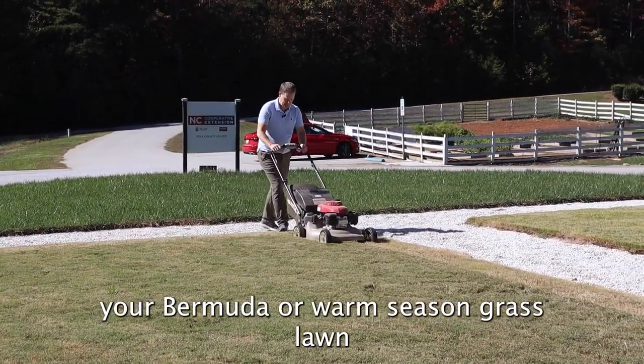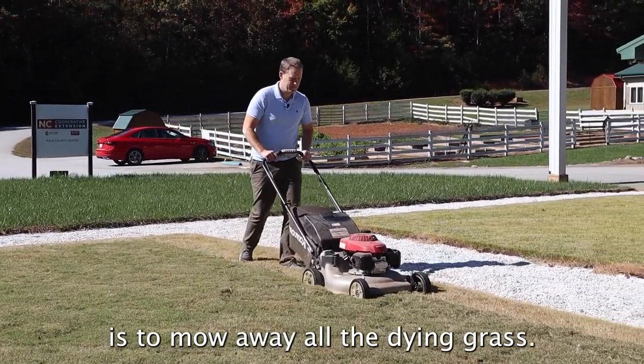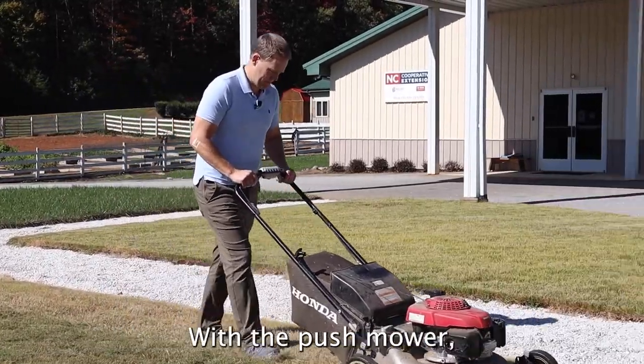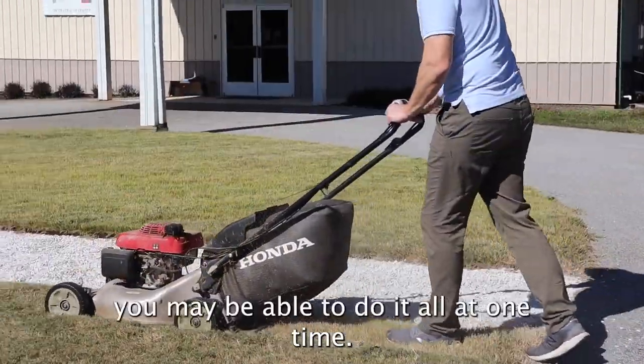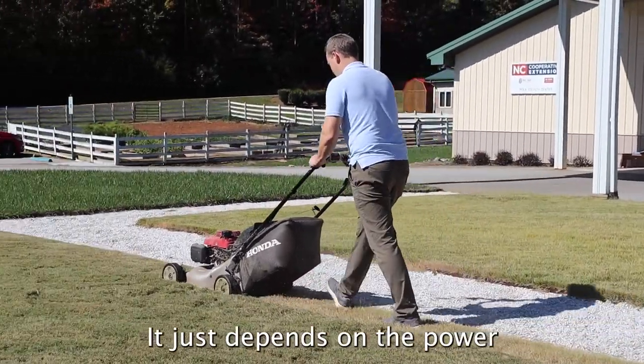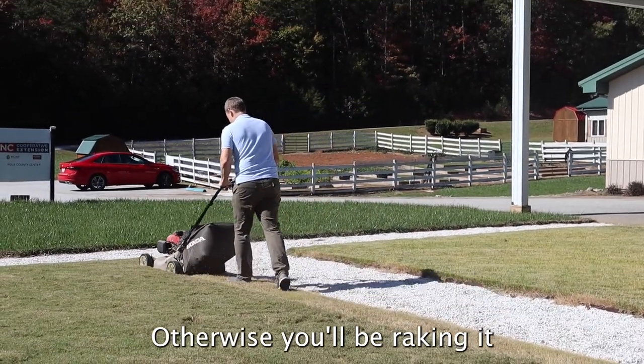The first step in renovating your Bermuda or warm season grass lawn is to mow away all the dying grass. You want to take it down as low as you possibly can get it. With a push mower it's going to take several passes, but with a larger mower you may be able to do it in one. Bagging it is the best way, otherwise you'll be raking a whole bunch.